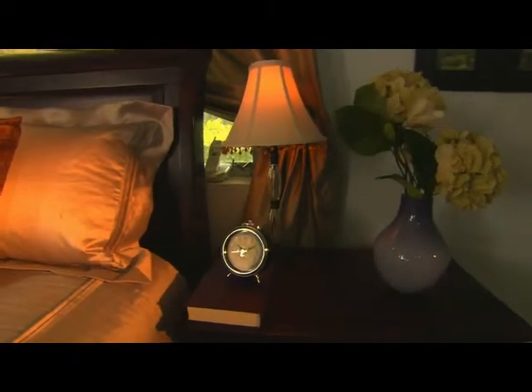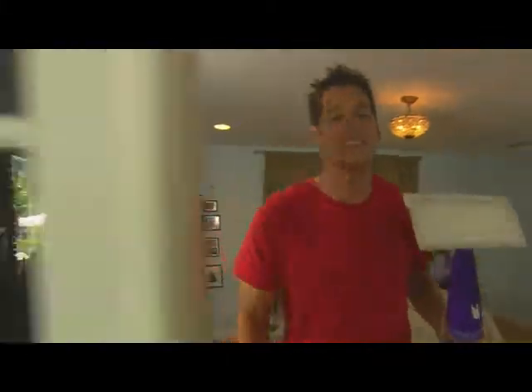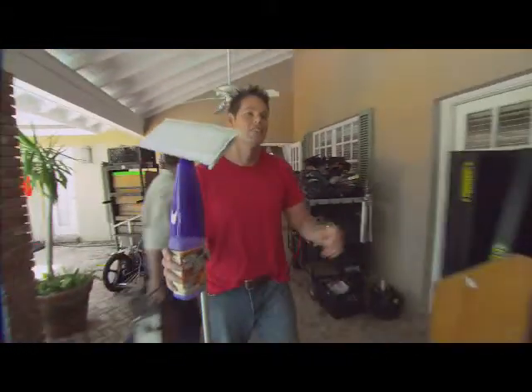Now that is dirt. Oh, hi. I'm Patrick Brown from Homemade Simple, and I was just cleaning up on set around here before we get to the next scene. Can I borrow that? Sure.